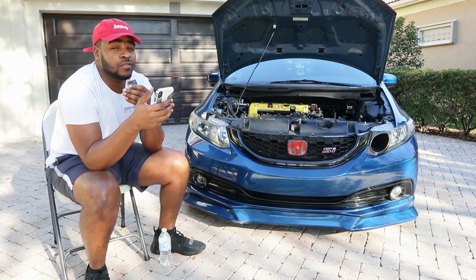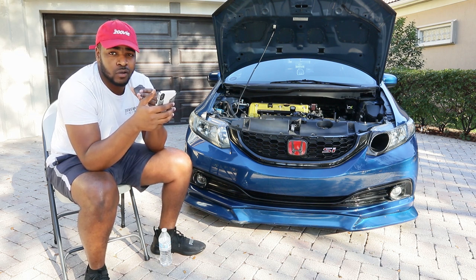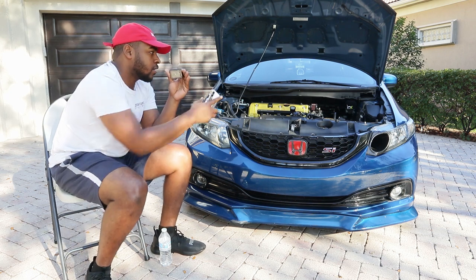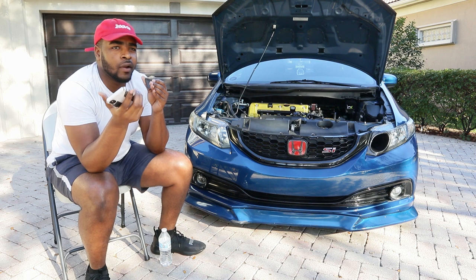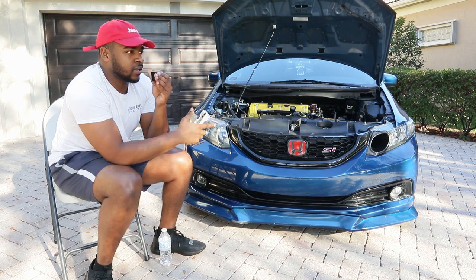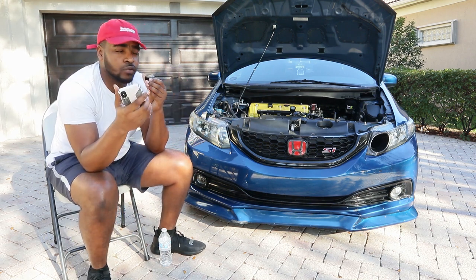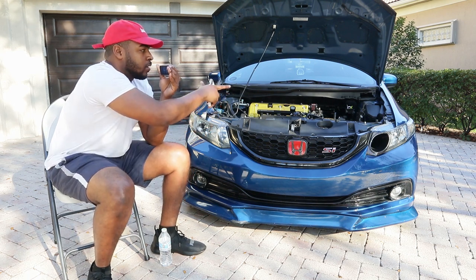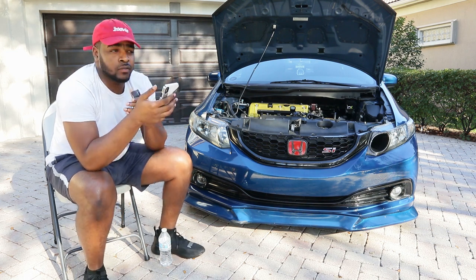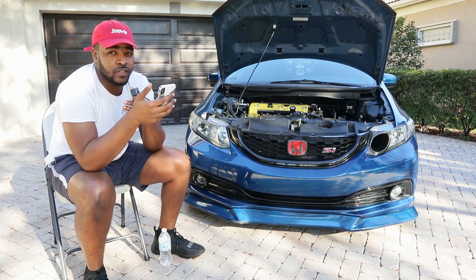You could also get a cold air intake that goes into your fender. The only reason I didn't get one is because I live in South Florida and the rain and deep puddles can be a problem. That's why I went with this intake instead. Doing those two or three mods should get you in the 200 to 215 horsepower range with a good tuner.